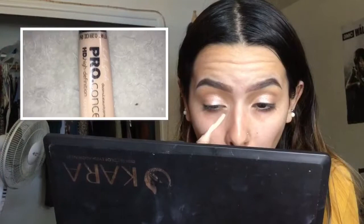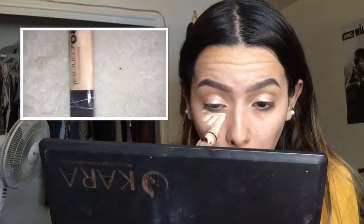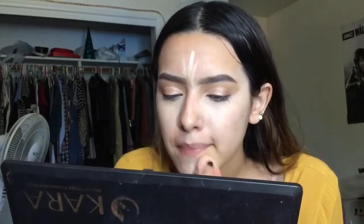I had to do a voiceover here, but I'm going to take my LA Girl Pro concealer in the color Porcelain and apply that underneath my eyes, blending it out with my beauty blender, then apply it to the main points of my face that I want to conceal. During the summertime I don't like to wear a lot of foundation or any foundation at all, so I just use concealer.